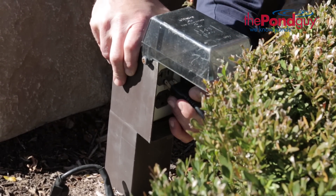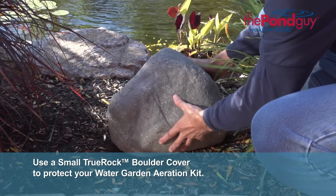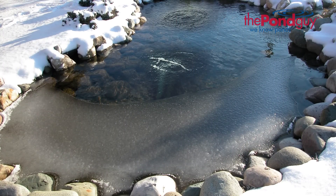Finally, plug in the compressor using a 120 volt GFCI protected outlet. To protect the compressor from the outside elements, we recommend covering the compressor with a small true rock boulder cover.